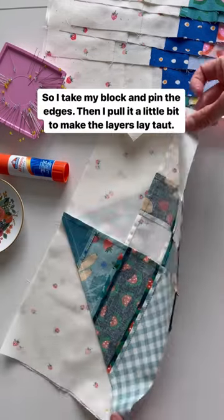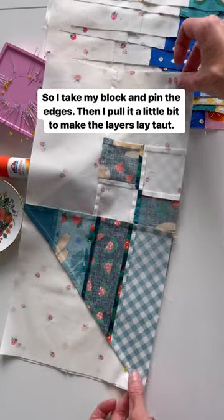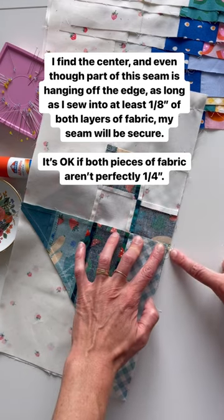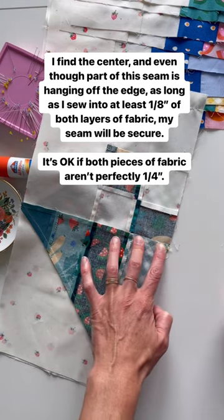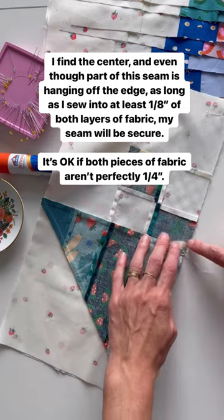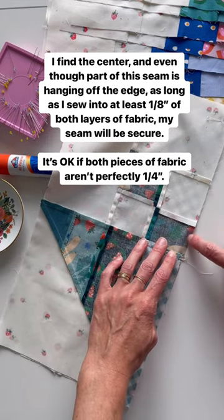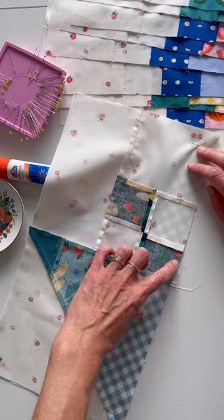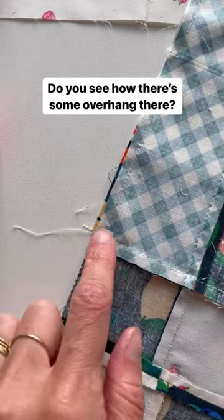I take my block and I pin the edges, then I do a little shaky shake pulley pull to make sure it's taut. I find the center and even though part of this little seam area is hanging over and not lining up like all the quilters want them to, as long as I'm grabbing at least an eighth of an inch of fabric from both the top and the bottom, my quarter inch seam is gonna be okay.